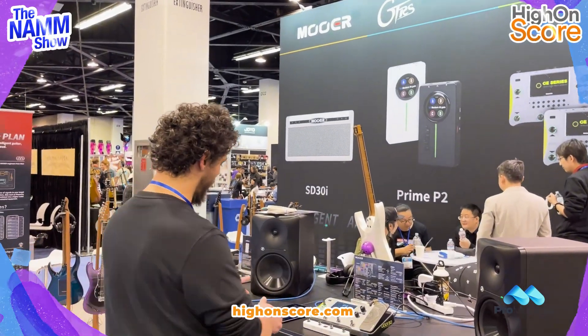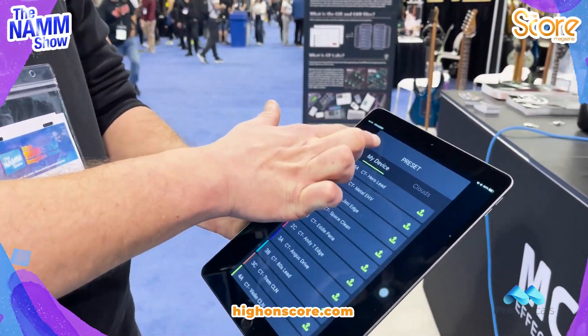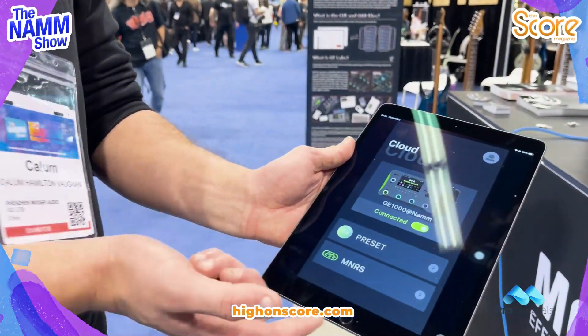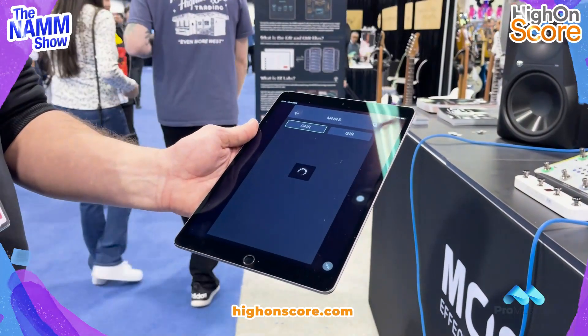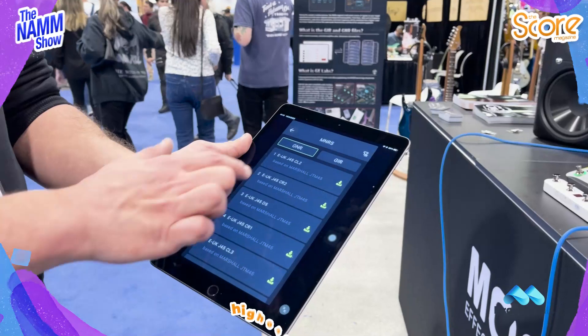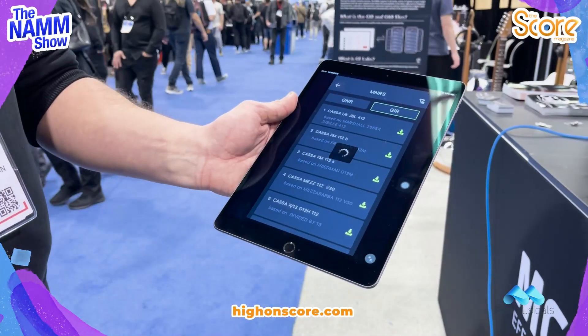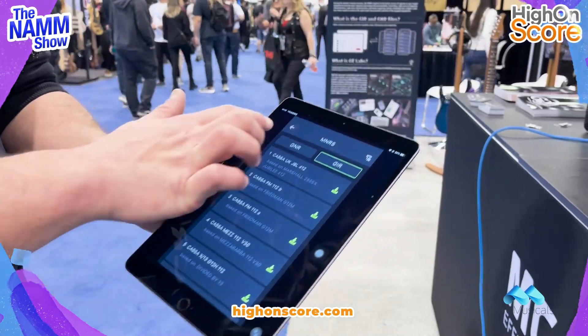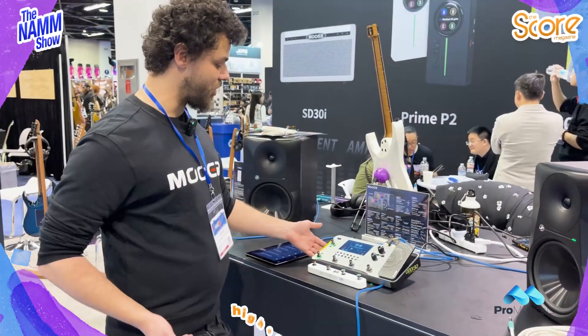You can upload all of that to the GE Labs device — it's right here. Available on iPad and mobile phone. As you can see we've got presets and MNRS. MNRS is our own in-house sample technology for GNR, which is our cabinets, and GIR, which is for our amplifiers. All of that can be downloaded and accessible through the GE 1000.